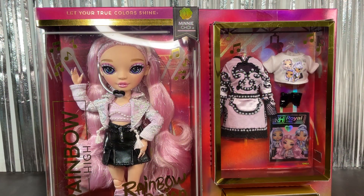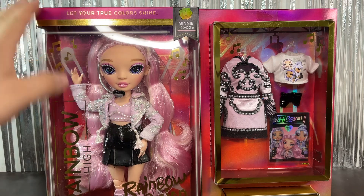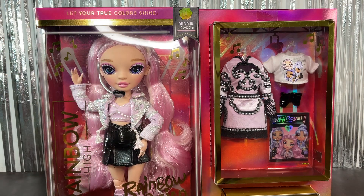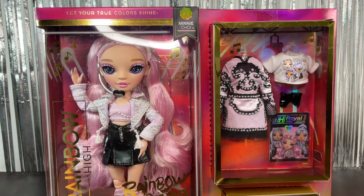Hi everyone and welcome back to my channel. Today I'm super excited to be reviewing this Rainbow High Rainbow Vision Mini Choy doll. She is part of the Royal Three — she is the last one I have to review for you guys. The other videos are already uploaded if you want to check those out on my channel. Here we have the box — here's Mini Choy, she looks really cute.